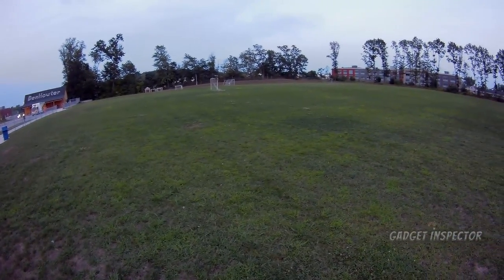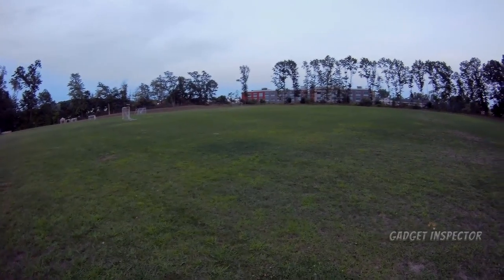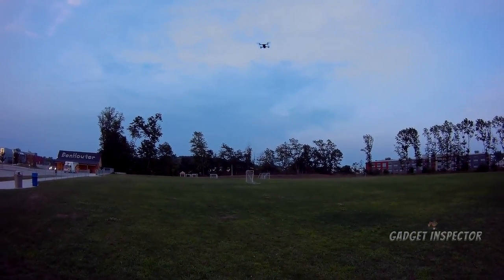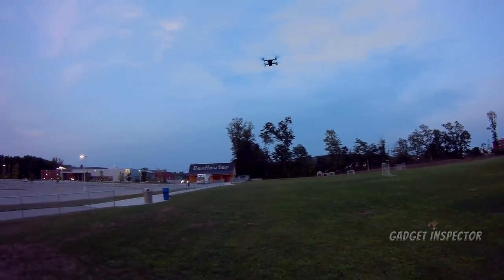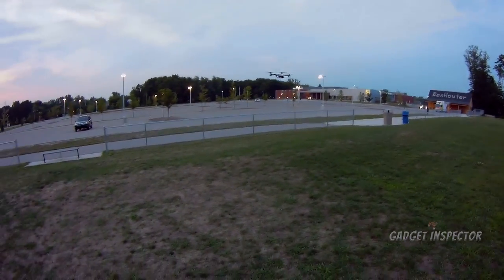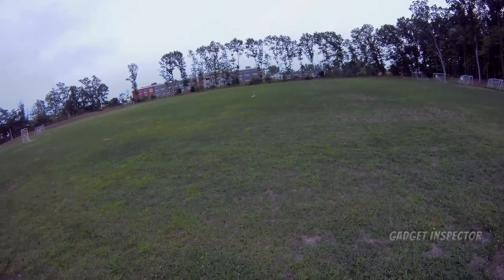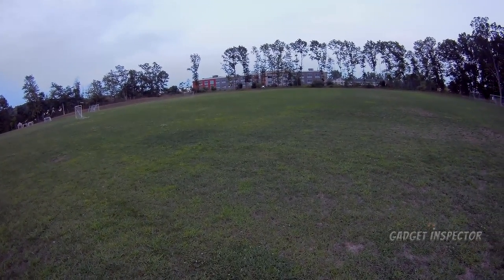I'm gonna go grab that Shark too. I'm not sure how much battery it has left either — like I said, I just grabbed them. And they have these proprietary batteries in them, so that's the one thing I don't like. But otherwise, these are great flying machines.